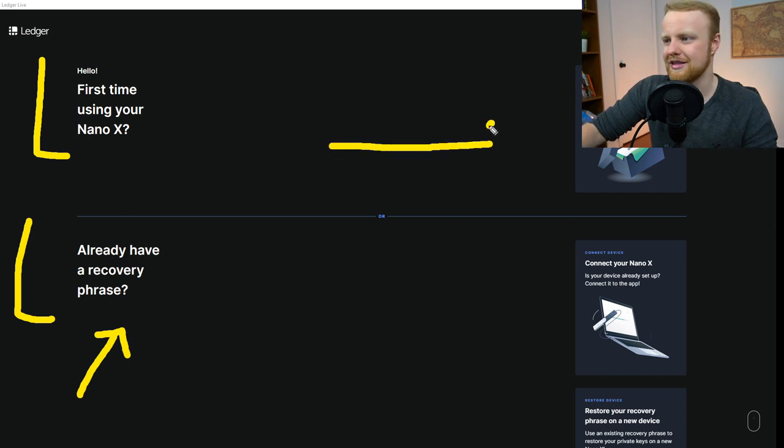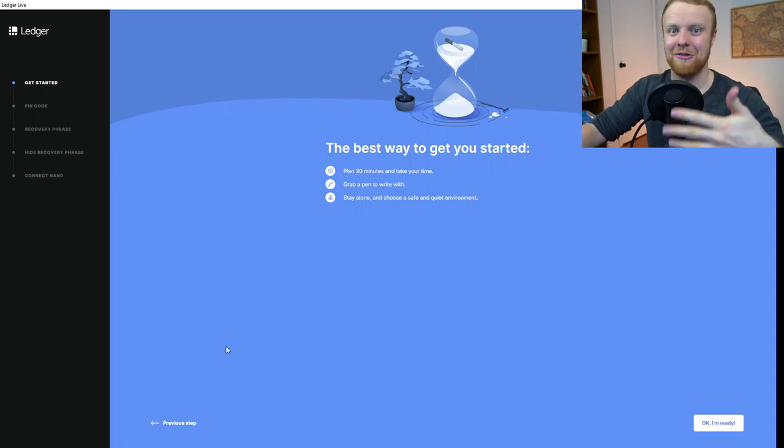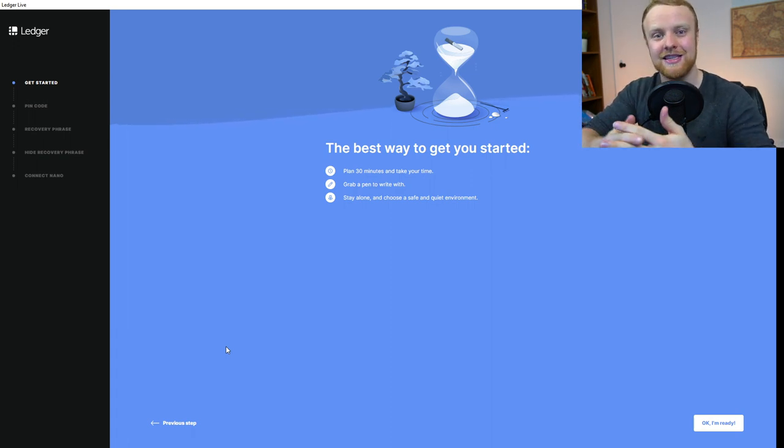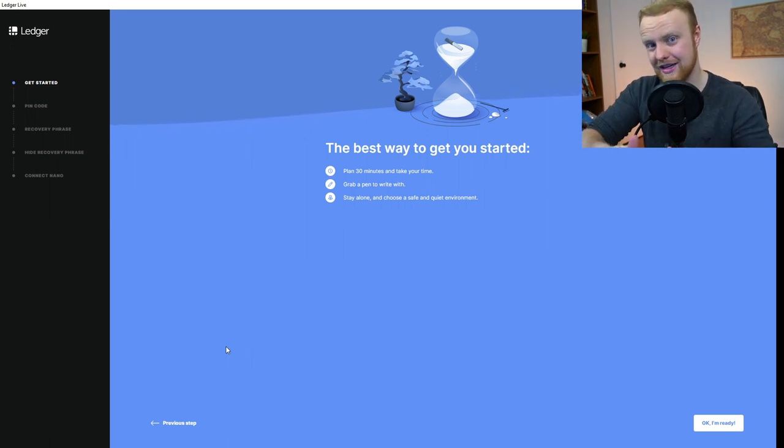For us, we're going to click New Setup, and eventually they'll take you to the setup screen. Now for security reasons, I'm obviously not going to show you how I set up my recovery phrase and my pin codes. You shouldn't share this with anybody because this is what's going to keep your private keys safe and off of the internet so that it's 100% safe and in your custody. Throughout this process, you'll navigate on your actual Nano Ledger and you'll have to set a pin code to access it. You'll also be given a recovery phrase — this is 24 words that you're going to write down on that card. Write that down a couple of different times and store it in a very secure place, because if you lose your ledger, this is the only thing that can restore the private keys to your cryptocurrency.